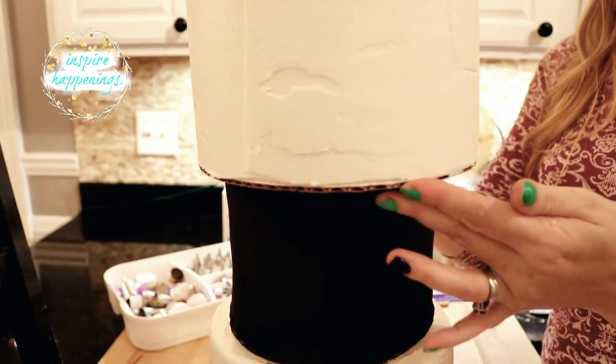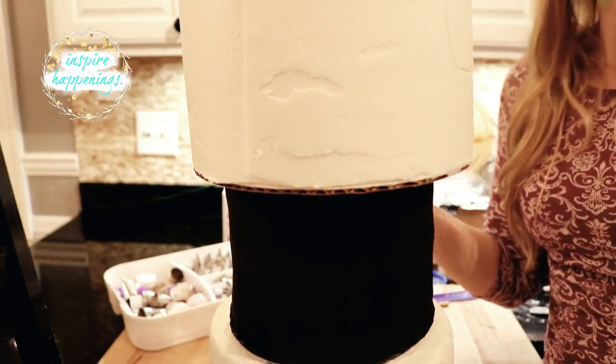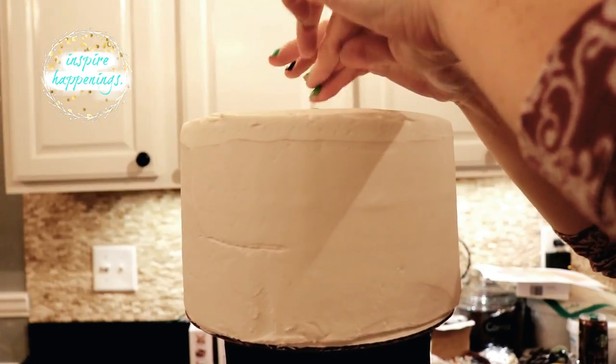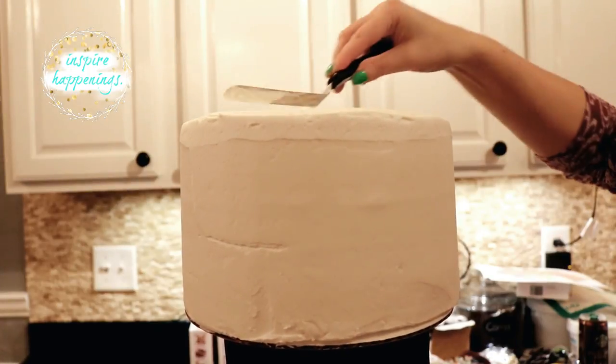These dowel rods are longer than the first set because I'm pushing them through two tiers instead of just one. I then placed my final tier on top and pushed a dowel all the way through all three tiers.